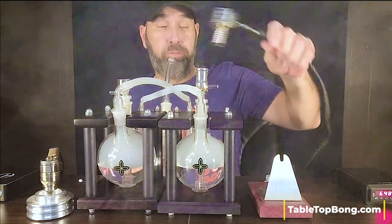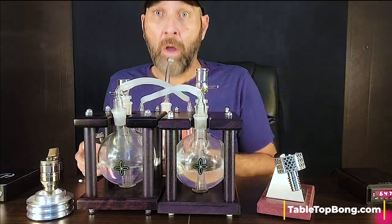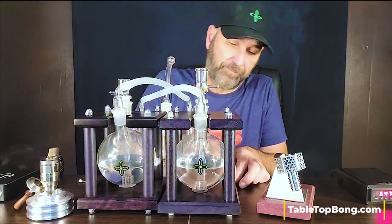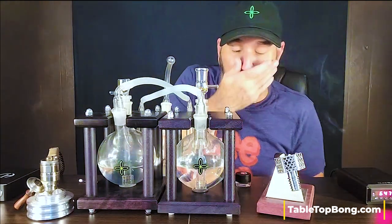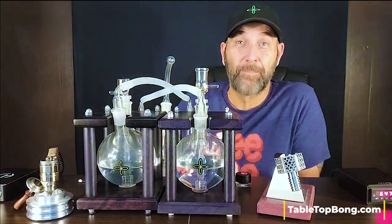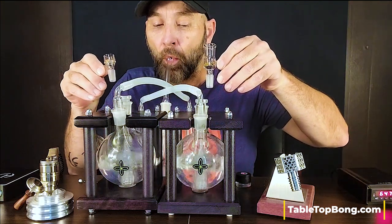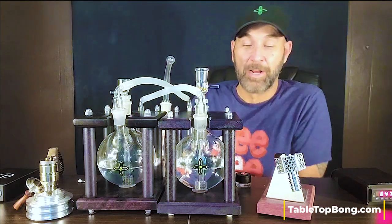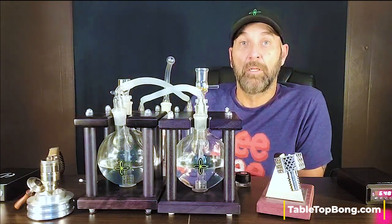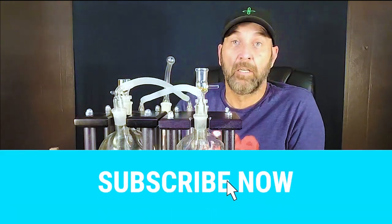Wow. All right. Wow. That's about my upper limits of how much I can vape in one video. I didn't expect it to hit quite that hard. Gotta clear the bongs though. There you go, guys — as you can see, both of these can be used as purely dry herb vaporizers, or they're excellent for dry herb and concentrate together.